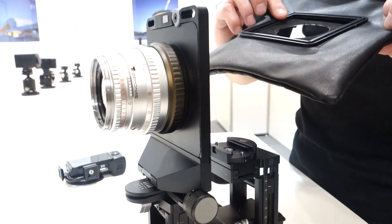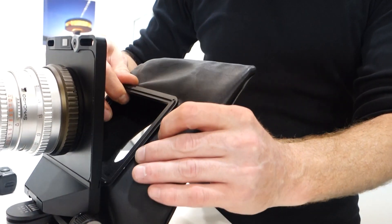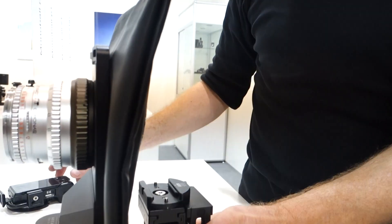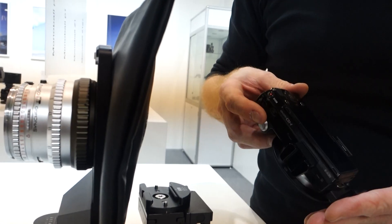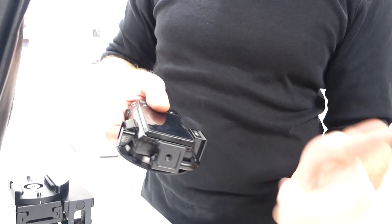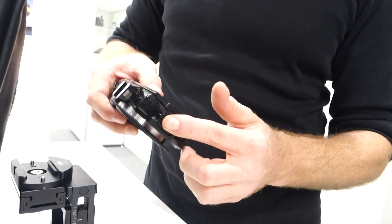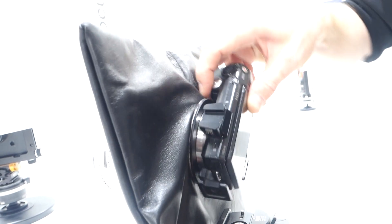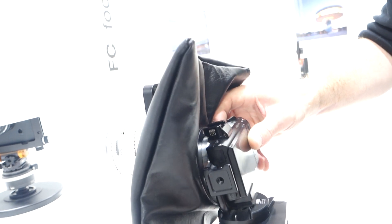We'll attach the bellows for DSLR-type bodies. This is a sample of a mirrorless camera where we have a rail bracket mounted, which you can attach to the bellows here and then turn it from vertical to horizontal. I put the camera on.